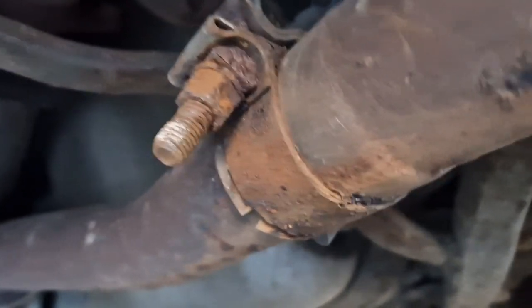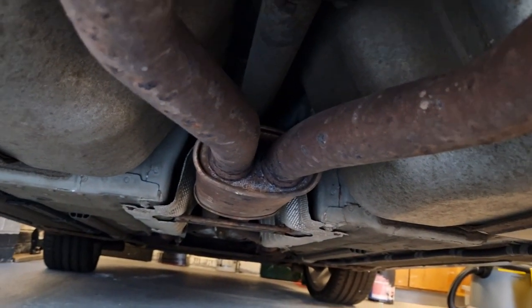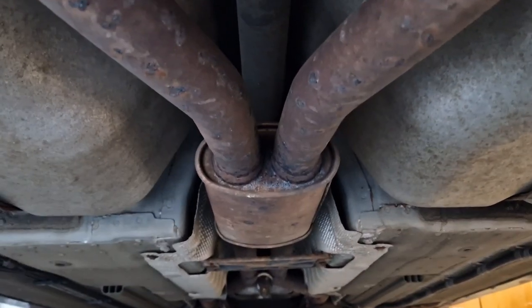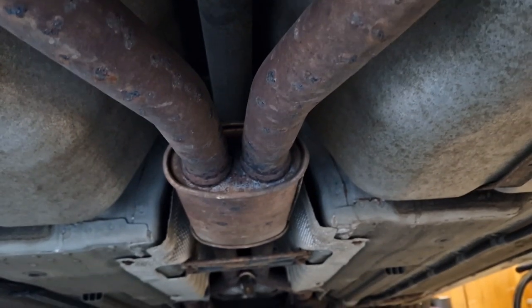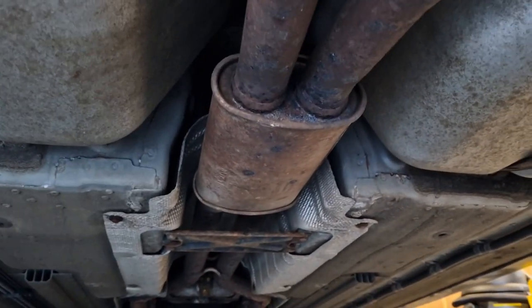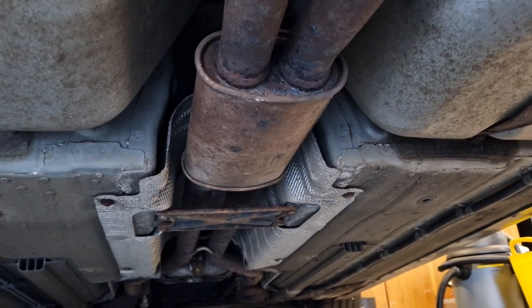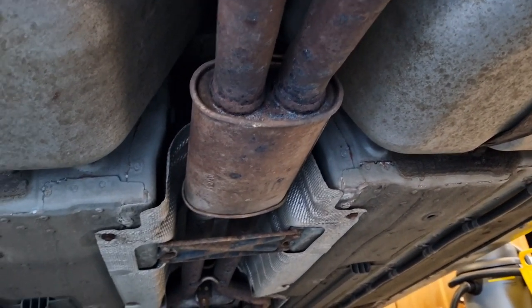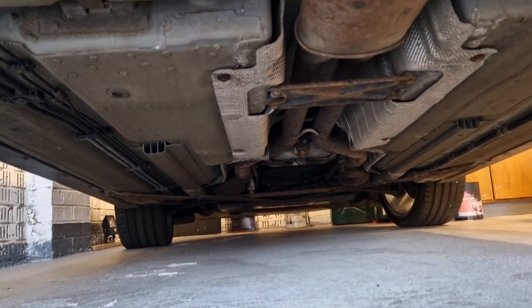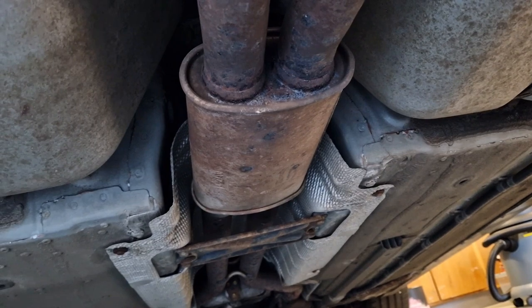Separating the original back box from the center pipe — these two have been together since the car was built so they'll probably be reluctant to split. This is the XK 4.2 and we have a mid box just prior to where the pipe splits for the back. There's another option for increased noise: I'd recommend having that removed and an X pipe installed, like what they do on the XK RS.